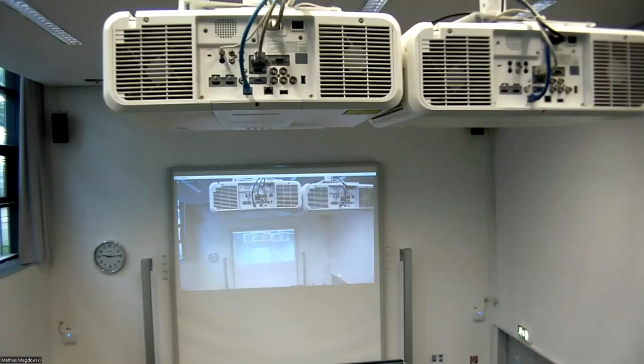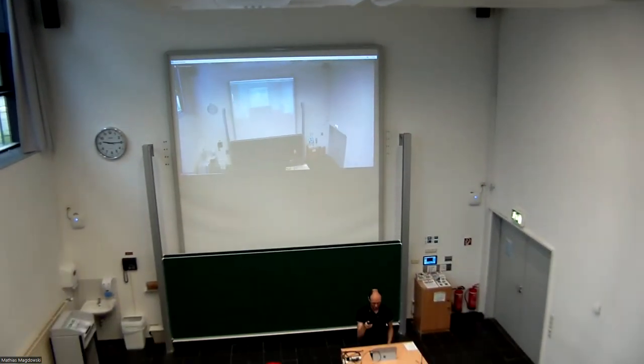Let's switch to the integrated lecture hall camera, which is also called Web Presenter HD in Zoom. The original setting shows the back side of the projector and not the person here, so I need to bring it down a little bit.